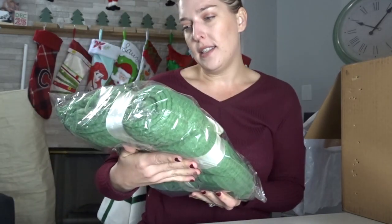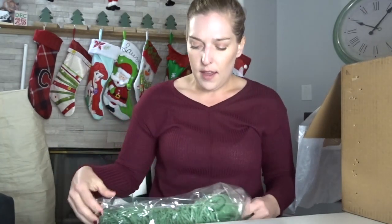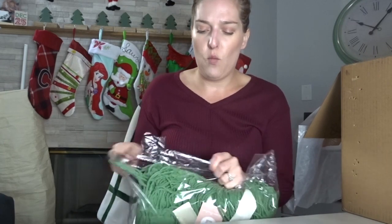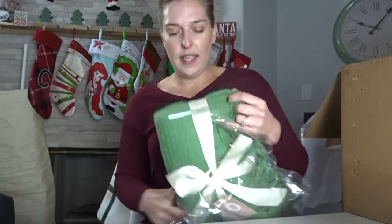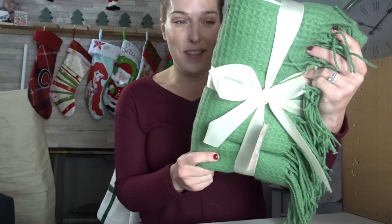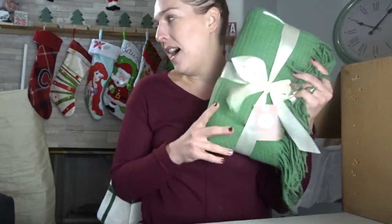It's a throw blanket — yes! Giving that warm and cozy vibe. It has like the same material as the sweater I'm wearing — that waffle knit material. And it already has a ribbon around it so you absolutely could just re-gift this to someone. But I'm not going to do that because I love fuzzy, cozy blankets. This green blanket is so lovely — I love the color of it.